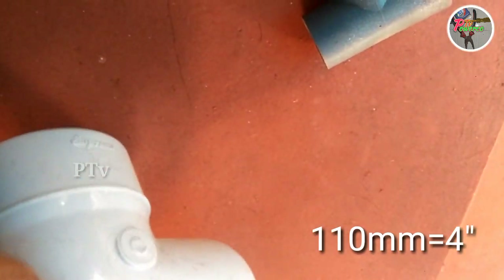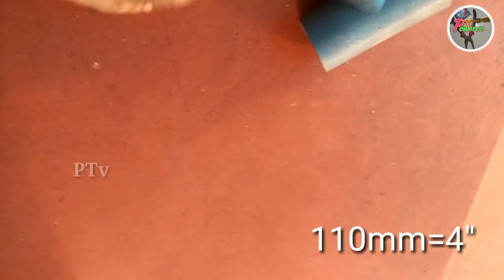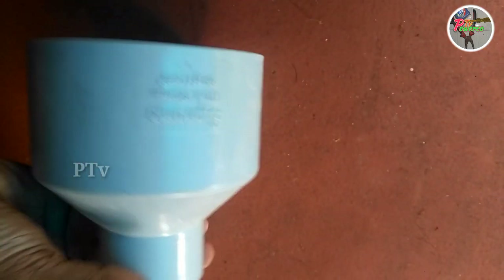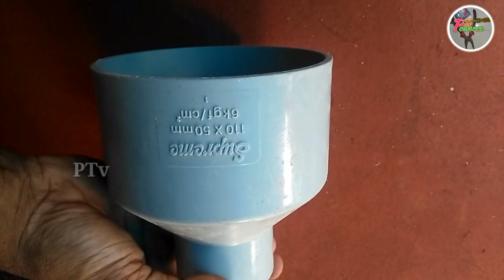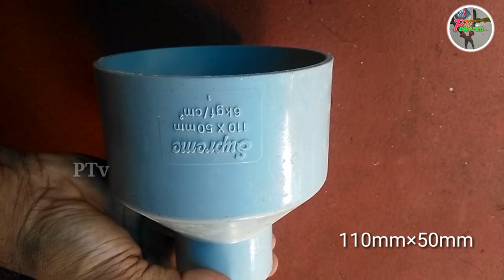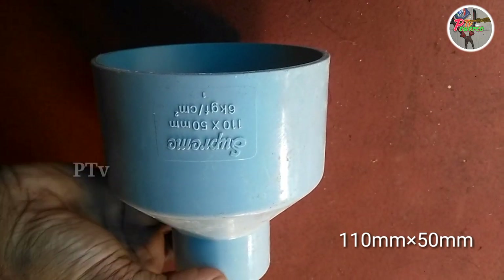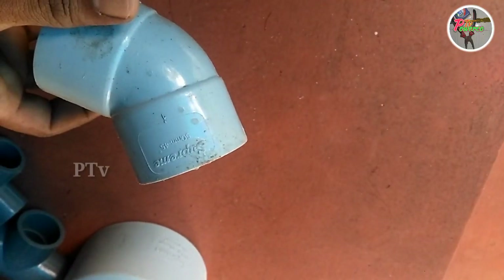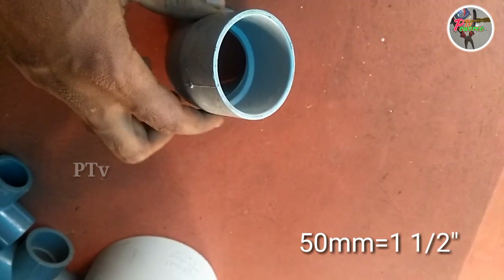This is a 4-inch pipe. This is a 3-inch pipe. This is a 4-inch pipe. This is a 4-inch pipe.